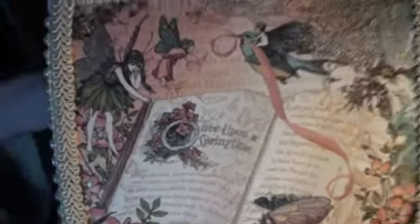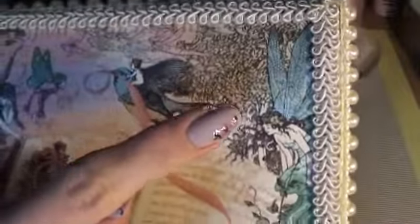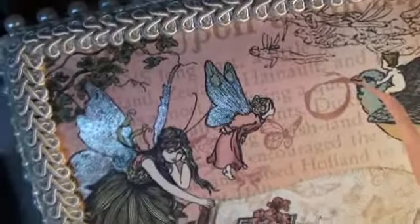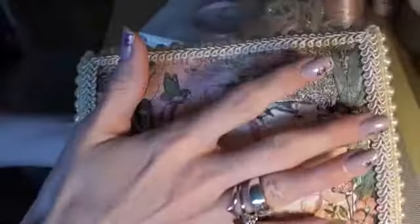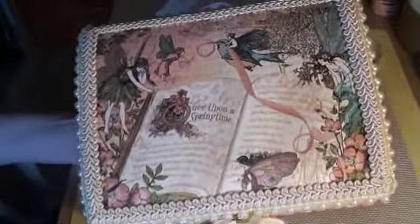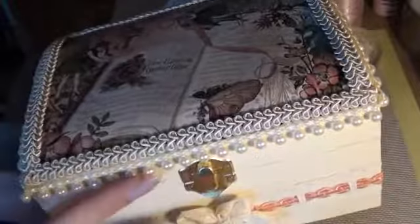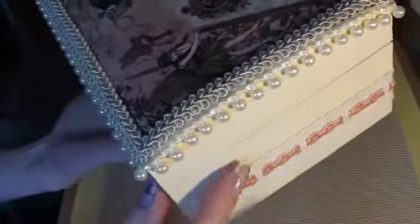It's got lots of fairies in it. So I put the paper on, but what I did on the fairy wings — I've glittered them so they're all nice and sparkly. I don't know how well that's picking it up. Apart from that, I didn't want to put anything on the paper because it's so beautiful. So then I just edged it in this cream braiding, and then I used a pearl trim all the way around the box.